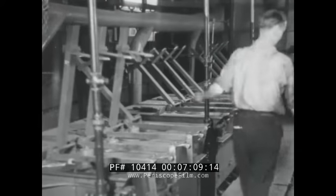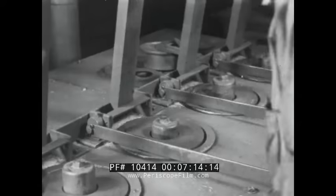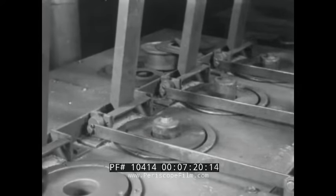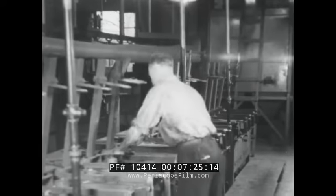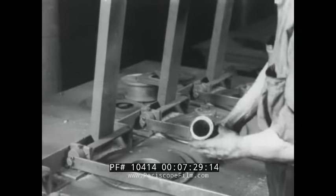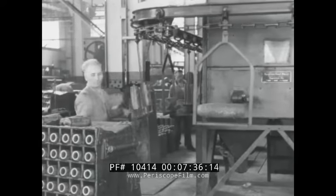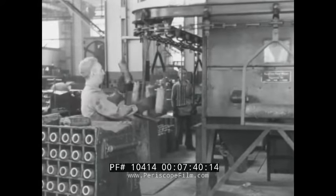The forgings are next placed in shot blasting machines where scale is removed from the forged cavity. It is essential that the cavity not only be free from scale, but it must be free from rough spots and sharp edges because explosive is to be loaded into this cavity. After the forgings have been shot blasted, they are placed on conveyors which carry them into the shell machining shop.